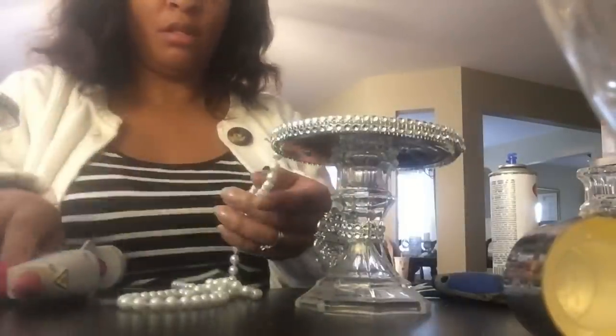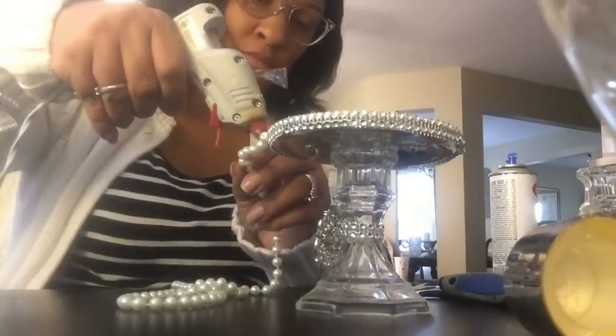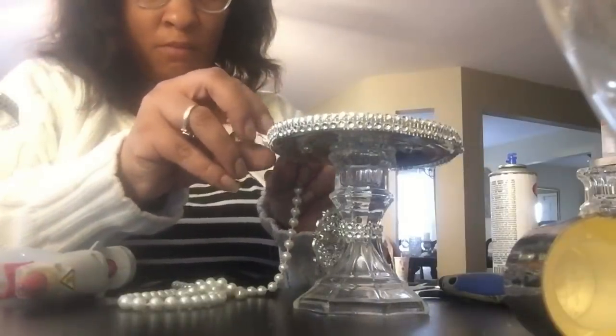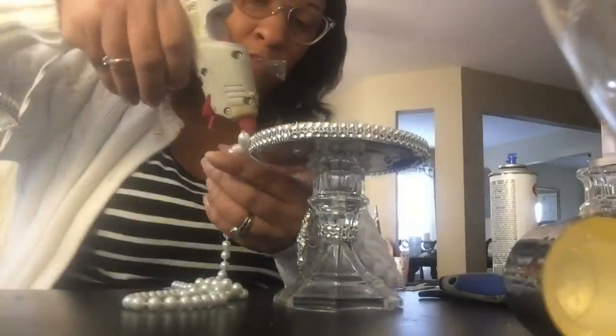Now I'm going to add some of these pearls that I picked up from my local Goodwill store. They were pretty but kind of old fashioned, but I thought they were perfect to adorn this candle holder, and so I'm going to add them with some hot glue.